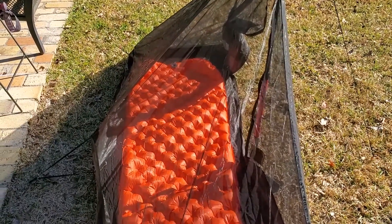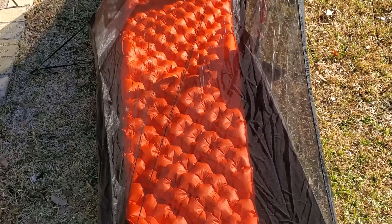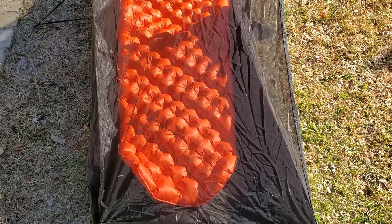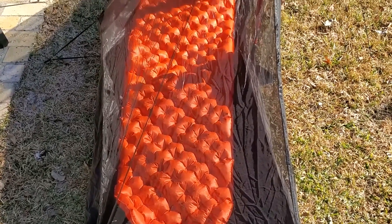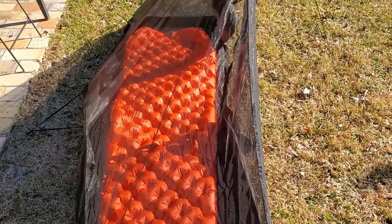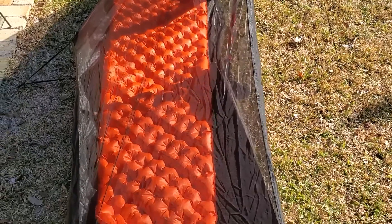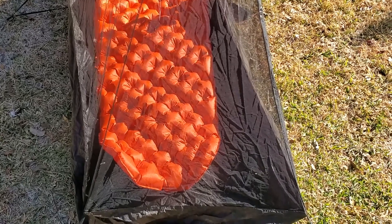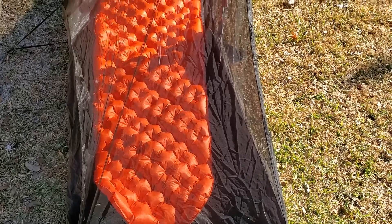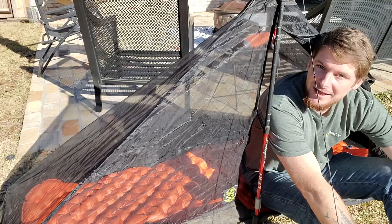With a standard 20-inch pad inside, there's still extra room to put your gear, and I always do — I stuff my pack or most of my stuff down in the bottom. It will actually fit a large 25-inch wide pad, which is what I used on my last trip, but it will take up the entire floor from side to side. It's pretty much exactly 25 inches — it just barely fits, but it will fit if that's what you sleep with.